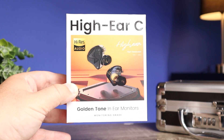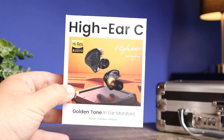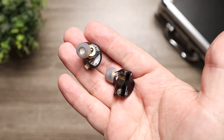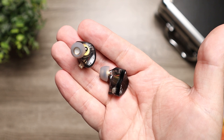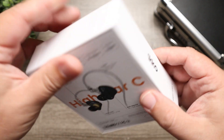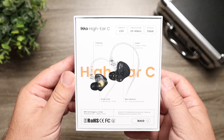Today we're here to check out the iKKO Hi-Ear C. I am a huge fan of iKKO IEMs — my favorites are the OH-1s and the OH-10s, which I mention on almost every IEM video on this channel. But both of those cost over $100. So when I saw that iKKO has the Hi-Ear C coming in at $79, I definitely wanted to check them out to see if there's a lot of value here and how they compare to the OH-1s and OH-10s.